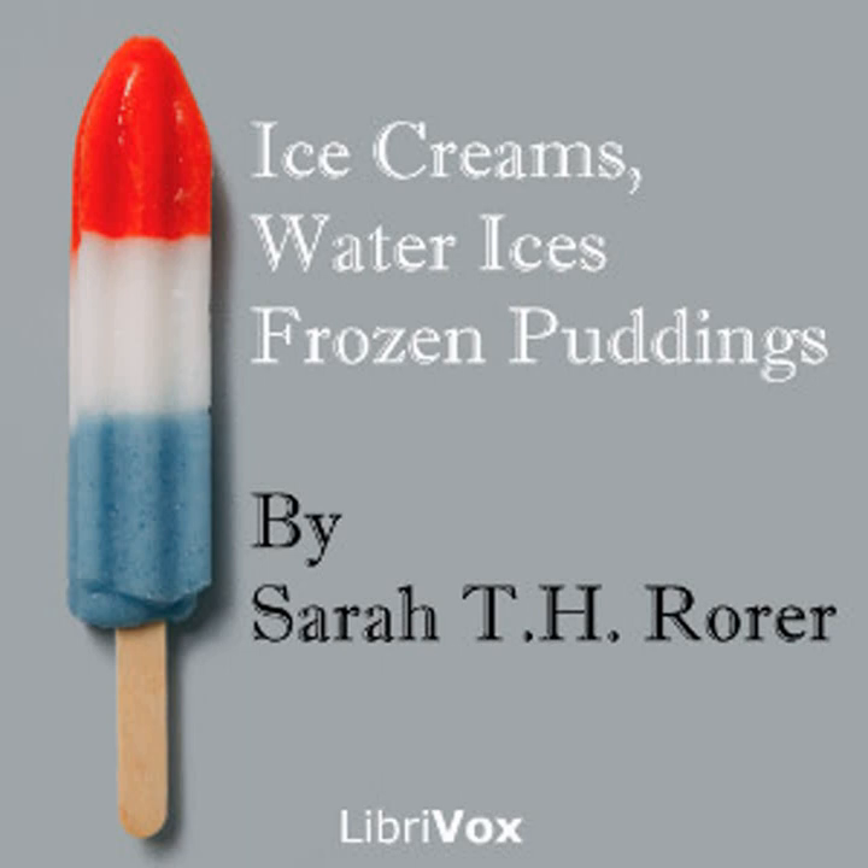Bisque ice cream: one quart of cream, one fourth pound of almond macaroons, four kisses, half pound of sugar, one slice of sponge cake or two lady fingers, one teaspoonful of caramel, one teaspoonful of vanilla, four tablespoonfuls of sherry. Pound the macaroons, kisses, lady fingers, or sponge cake and put through a colander. Heat half the cream and all the sugar in a double boiler; when dissolved, stand aside to cool. When cold, add remaining cream, caramel, sherry, and vanilla. Freeze, then add the pounded cakes, stir until smooth, and repack. Bisque ice cream is better for a three-hour stand. This quantity will serve six persons.